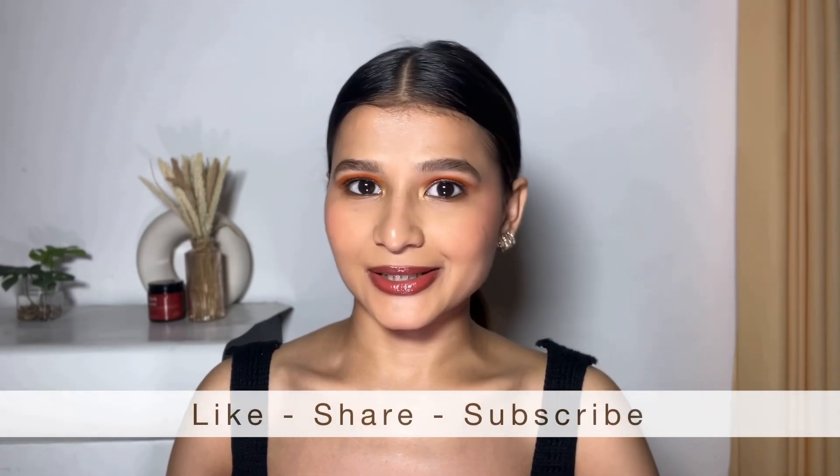Let me know if you have tried any of these or are going to try them in the future. Don't forget to subscribe to my channel before leaving. I'll see you in the next video — till then, bye!